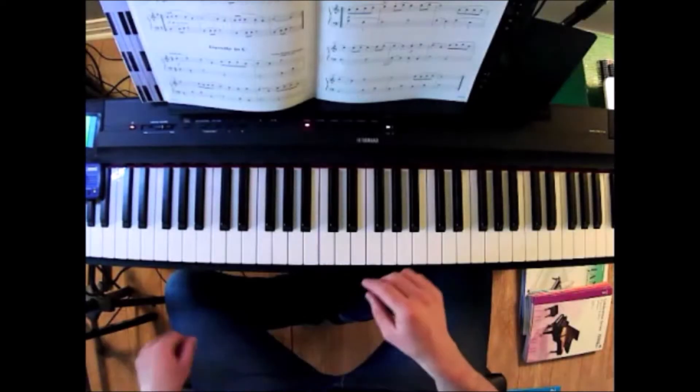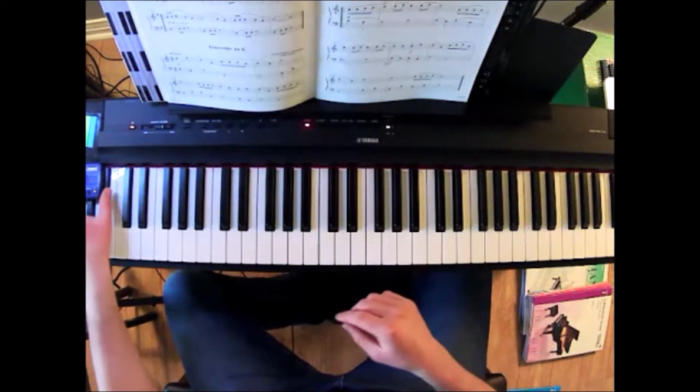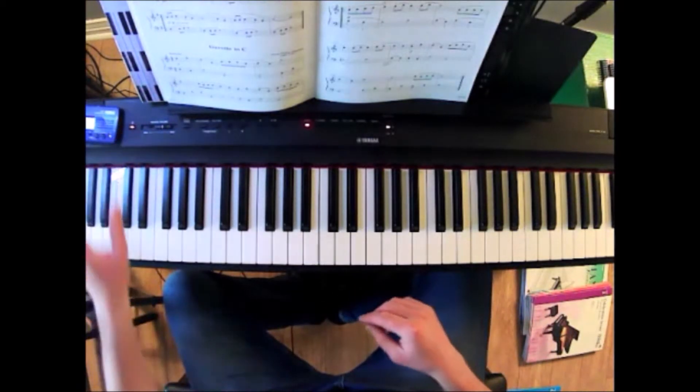So let's take a look at the piano keyboard here. I'll play the piece for you just to get a sense of how the tune goes and also how the tempo works with the steady beat.